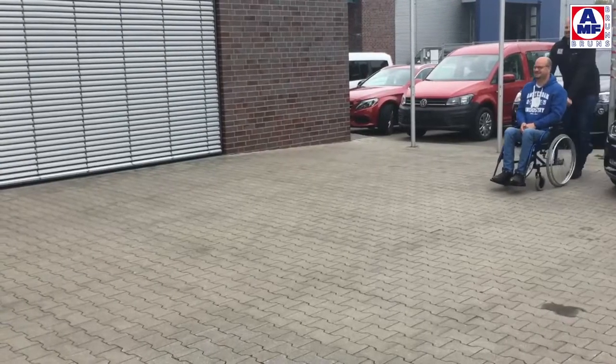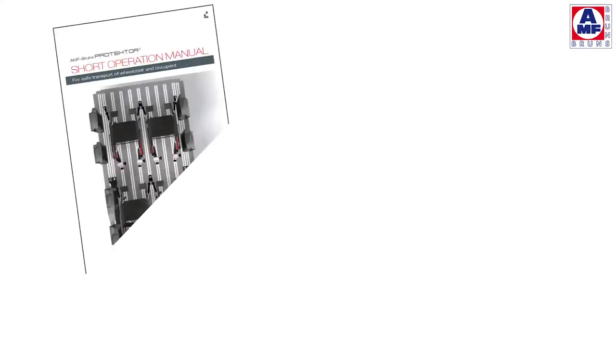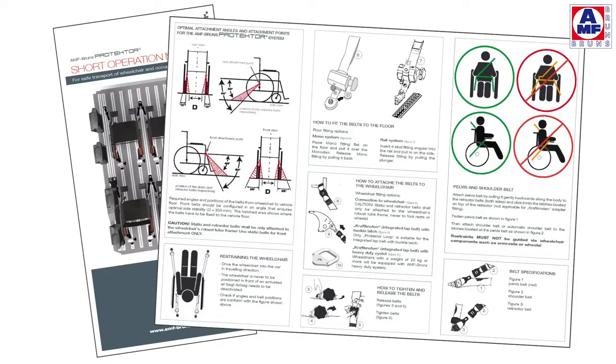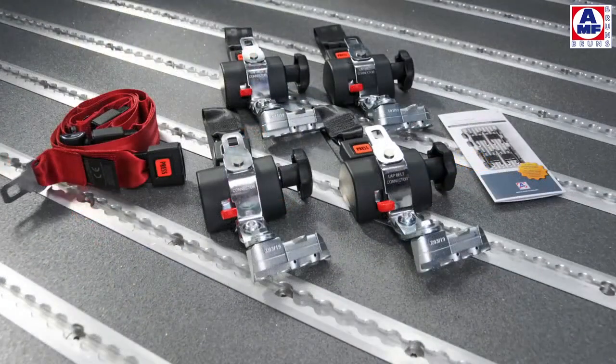For ultimate safety on the road, the following points need to be considered. Start by slowly reading and understanding the AMF Bruns Protector User Manual. Always start by inspecting the components of the system to ensure it is complete and working. You should have four retractors for each wheelchair position in your vehicle.